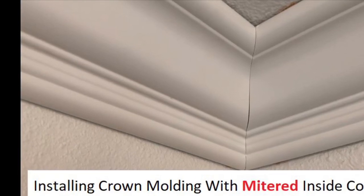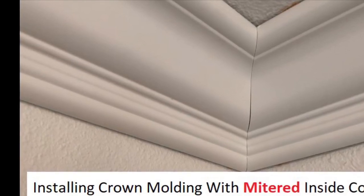The first thing you're going to want to do is measure all the walls. You want it to be a little bit shy, so you have to take a small amount off. So on this one, 96 and 5/8 would be 96 and 5/8 shy.